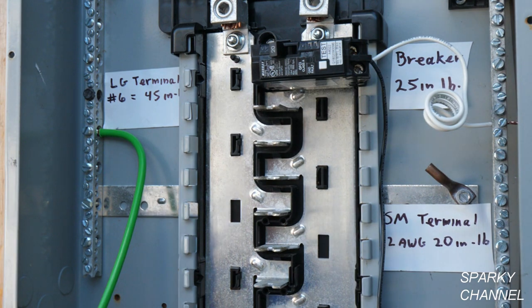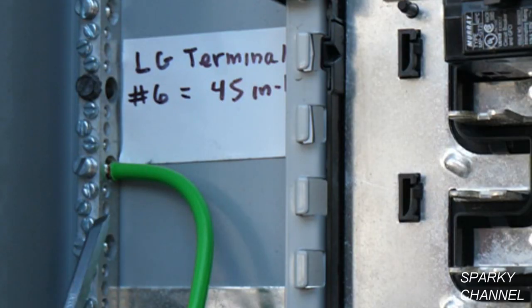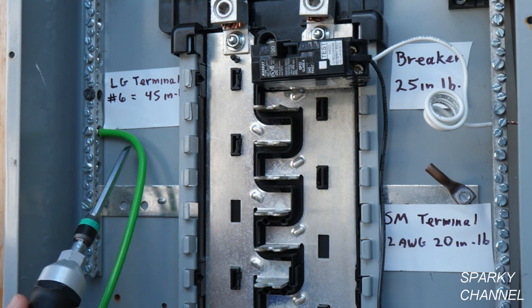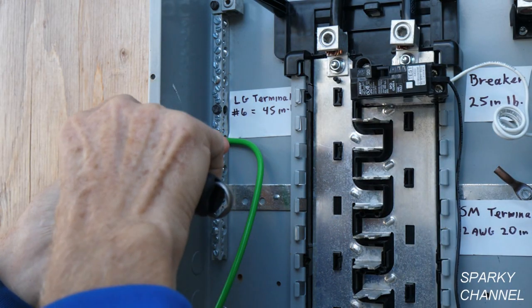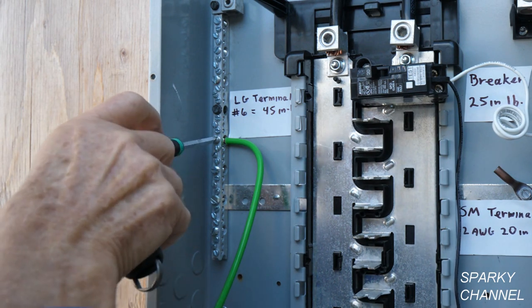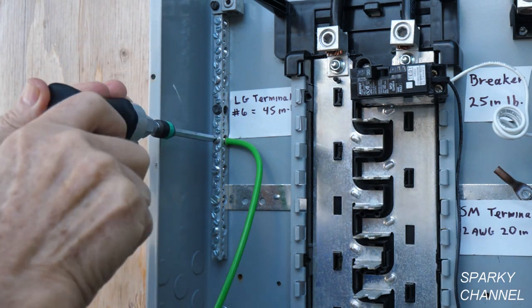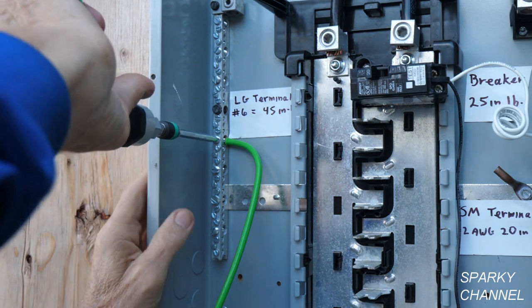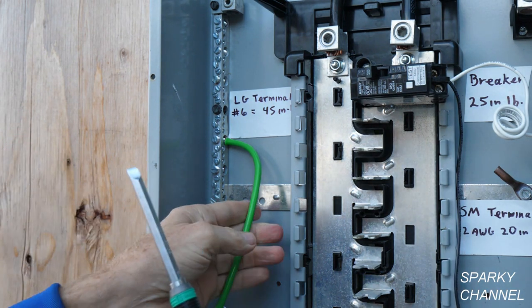Here we are at a load center. I've marked what the torque settings are supposed to be — there are different torque settings for different wire sizes and for the large versus small screws. The large terminal with number six AWG wire is 45 inch pounds, so I've set the Wera to 45 inch pounds and I'm going to tighten this down. It's not that handy with the pistol grip until you get to the actual torque point, but it clicks nicely. So we're torqued to 45 inch pounds.